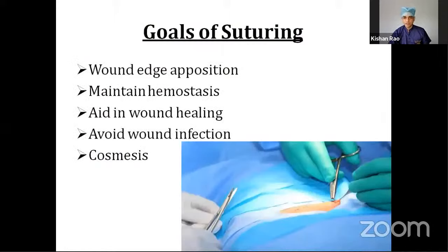The main goals of suturing are to oppose the margins and edges of a wound. If you leave it open for healing, it will form a very big scar and there are chances of infection, bleeding, and other things. So in order to maintain hemostasis, promote proper wound healing, avoid wound infection, and achieve a cosmetically appealing scar, we need to do the suturing.